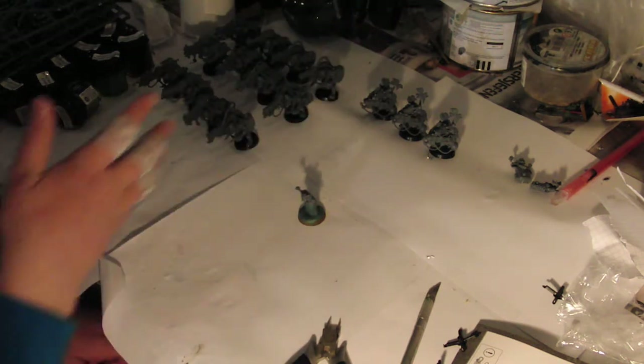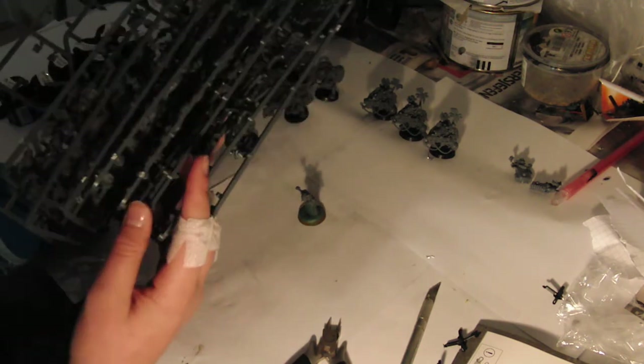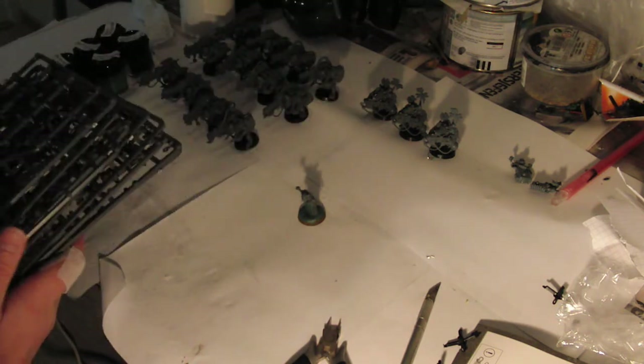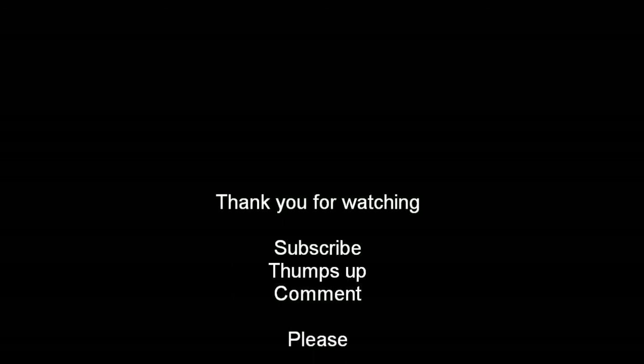As you see, the models are done. Lots of sprues here from the three packages. Lots of burners that are going to be mounted, as I said. Look out for tomorrow's video.